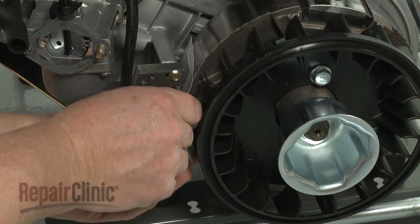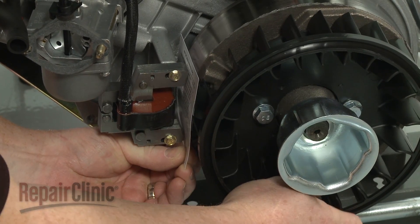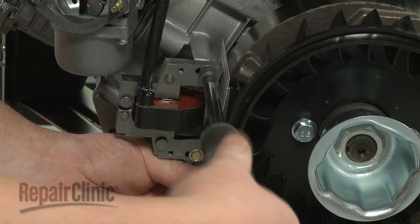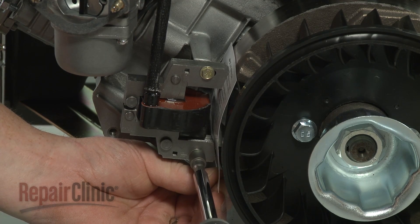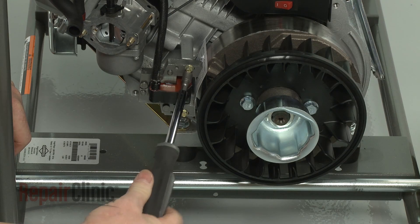Insert the provided measurement card between the coil and flywheel. Then rotate the flywheel so the magnets align with the coil. Loosen the screws to align the coil the correct distance from the flywheel. Re-tighten the screws and remove the measurement card.